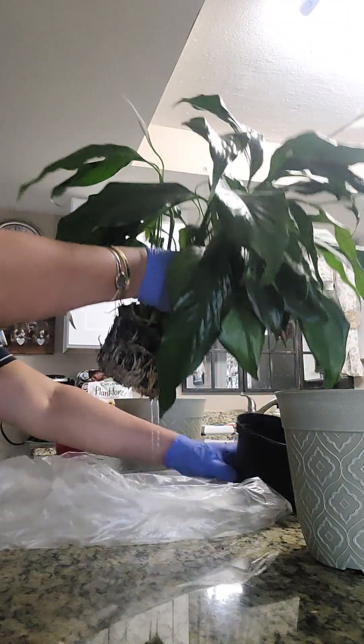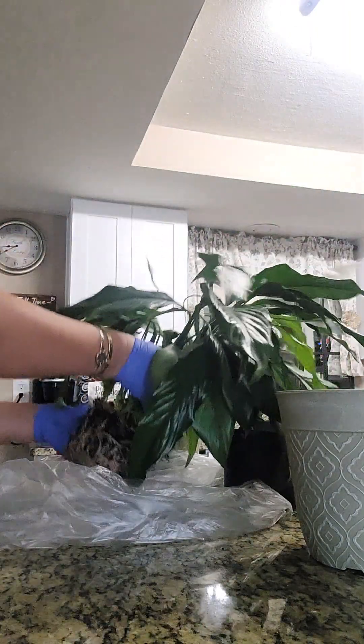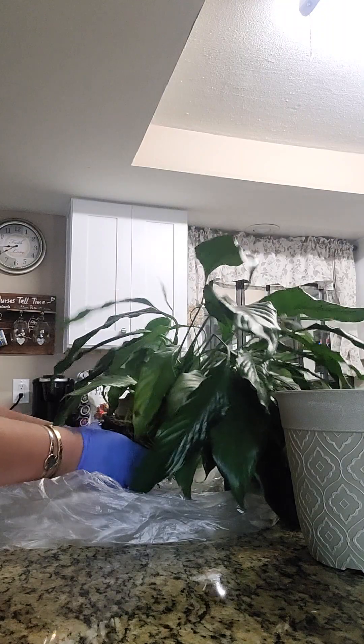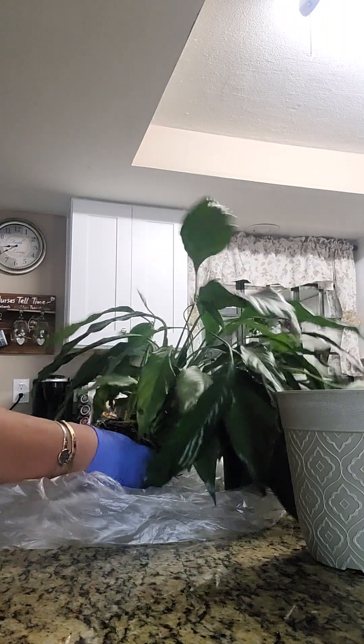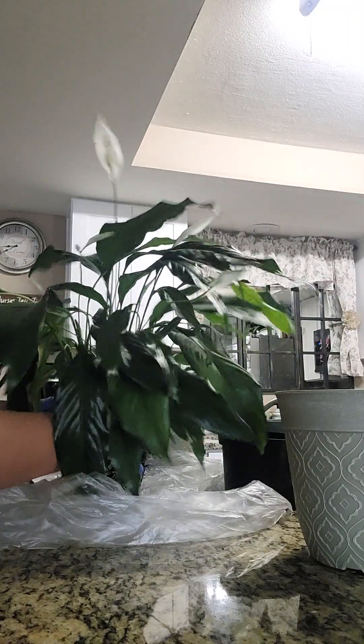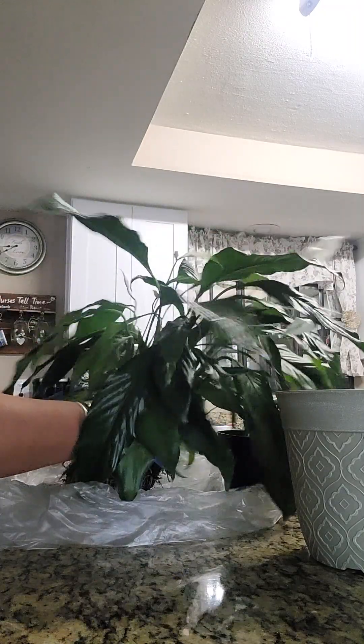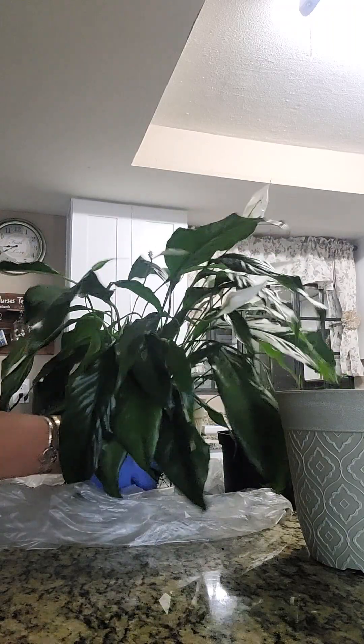It feels like it has root bound — it has so much root with no soil. That is why it's dying. So let's try and see if we could separate it.